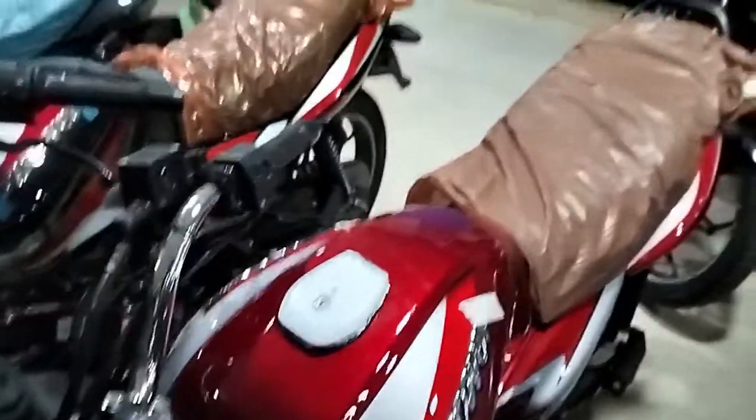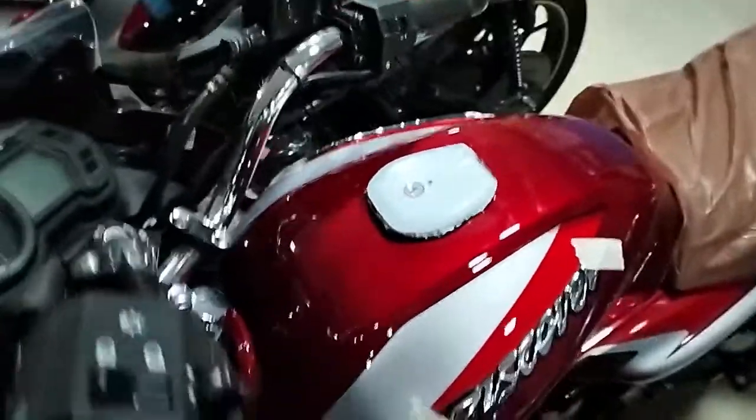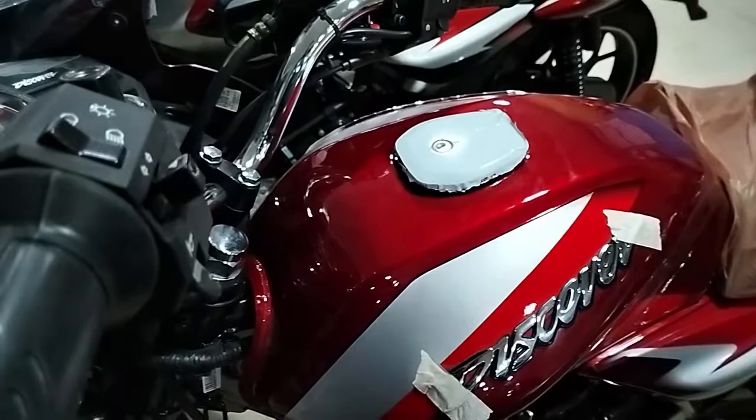This is the fuel tank. It has a reserve capacity of 2.3 liters.